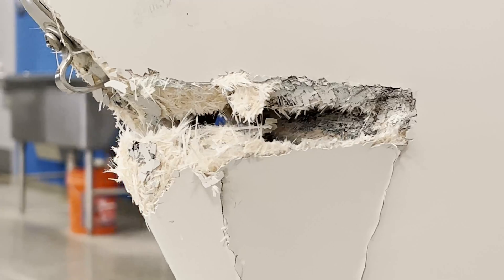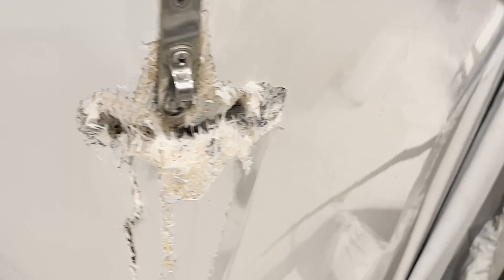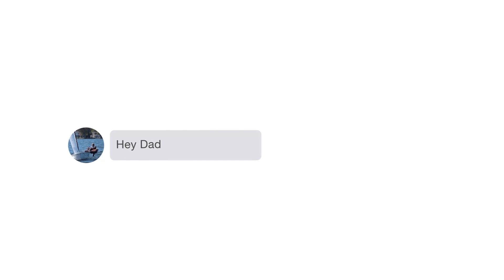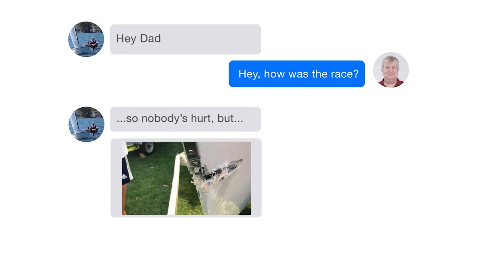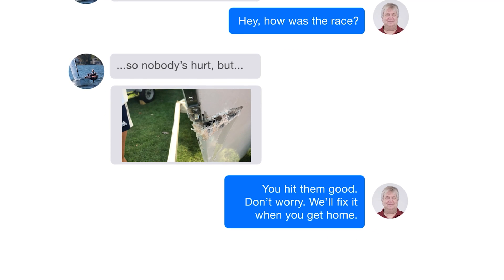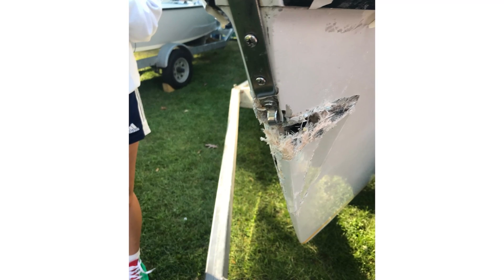This came to a really good advantage for my daughter when she crashed the lightning. She was down doing a regatta with some friends on a borrowed boat and t-boned into another boat, causing quite a bit of damage to the bow. I ended up getting a text with a picture of the bow smashed up and a message saying nobody was hurt.